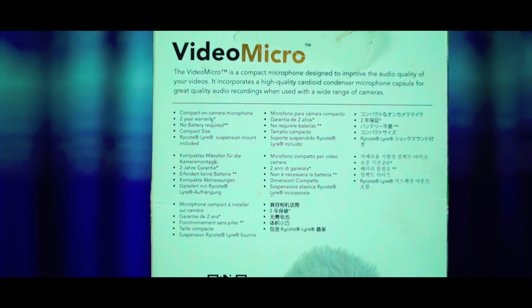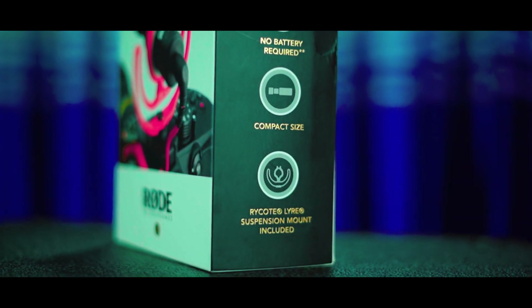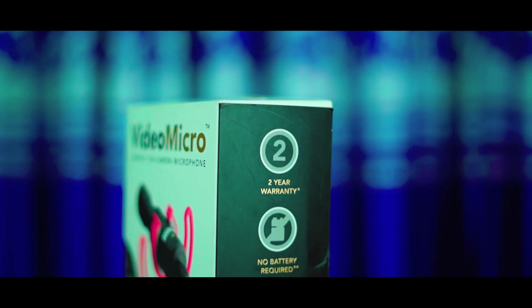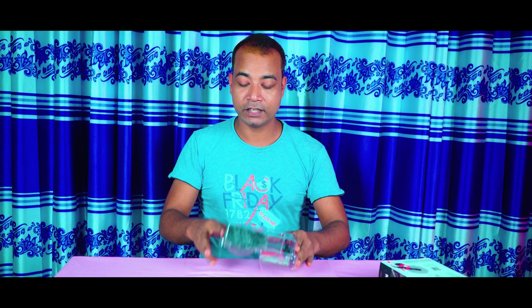I was not aware of the 2-year warranty being available in Bangladesh. There is a battery included with the microphone. The size is very small and compact. You can use it with a mount. I will open the box now — I will take everything out and show you the total contents. This is the microphone.